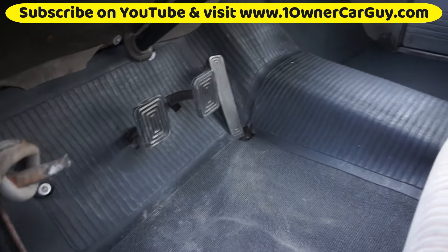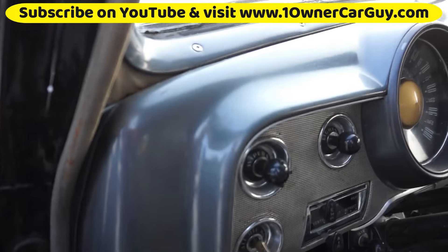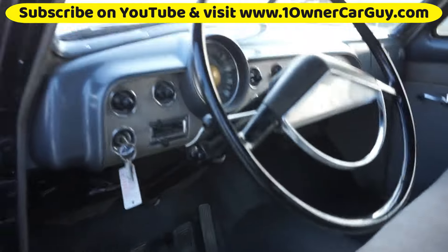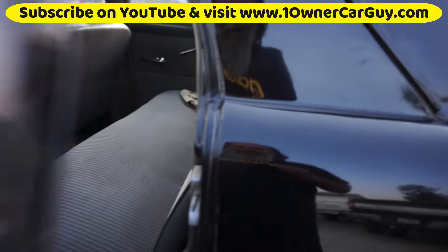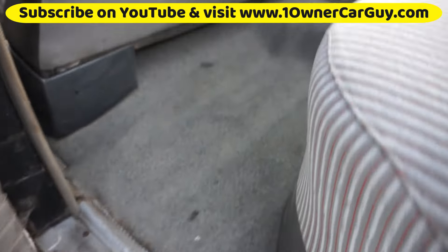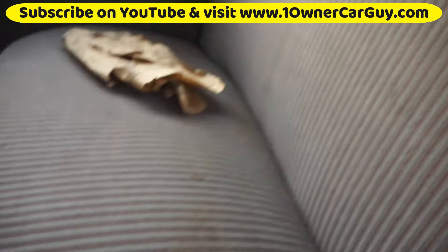That's the only thing I know of that's been replaced — that brand new piece there. This dash just looks amazing, headliner's in great shape. That's the front and the back. There's a little discolored stuff but a lot of it rubs right off. This is the original hard rubber flooring. Back seat looks good.